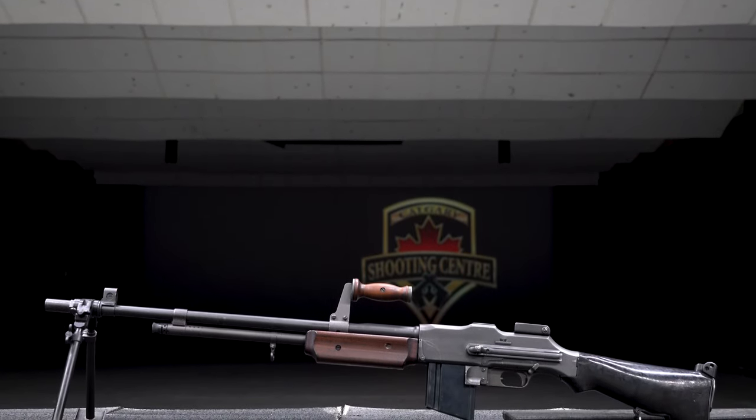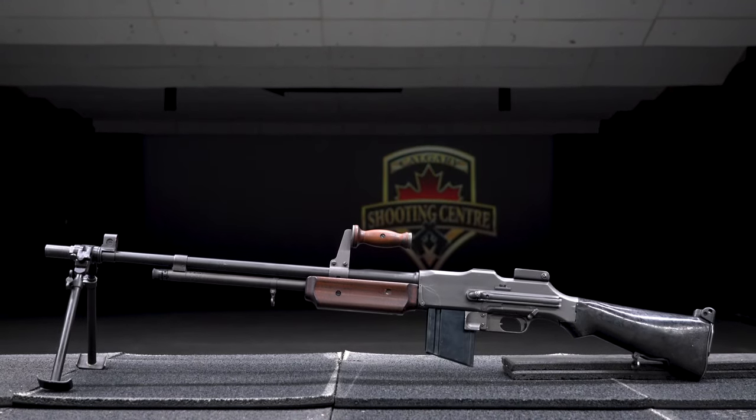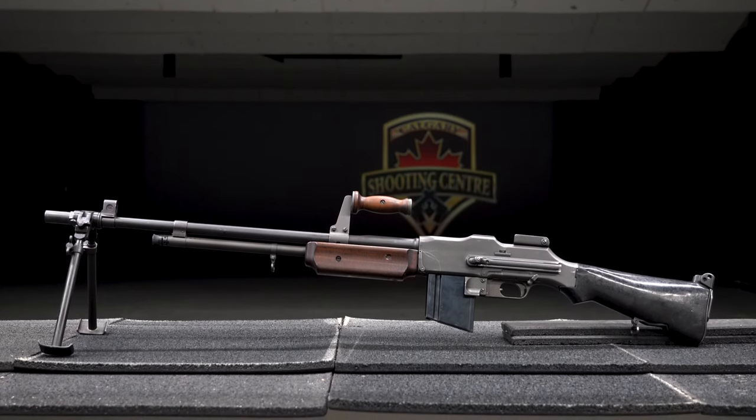Future use will result in more revision, from World War II to Korea to Vietnam, and eventually this rifle here would make its way to us.